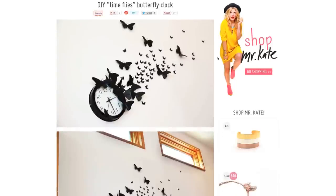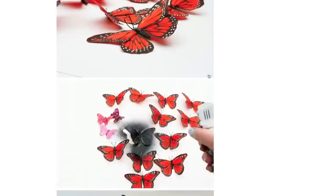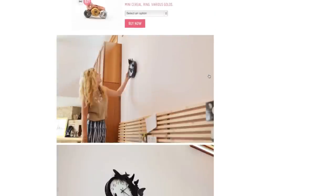Hi guys, Mr. Kate here. I wanted to share this really beautiful project with you guys — I did it for the blog and it turned out so well that I had to make a video.